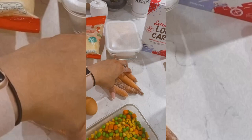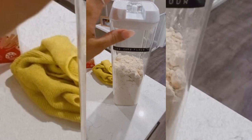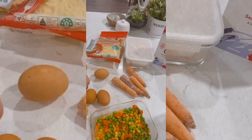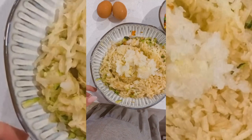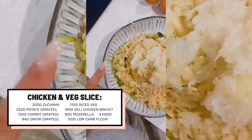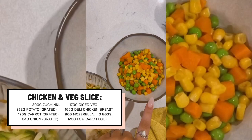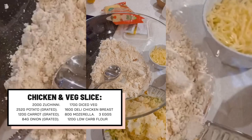That's all my vegetables grated: 200 grams of zucchini, 252 grams of potato, 120 grams of carrot, and 84 grams of onion. Then we have 170 grams of diced veg, 160 grams of chicken, about 80 grams of mozzarella, three eggs, and 120 grams of flour.